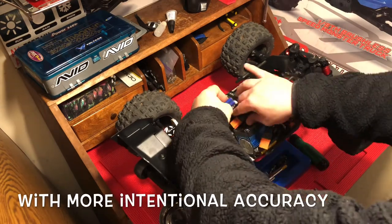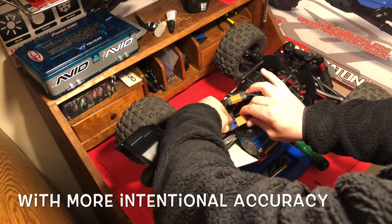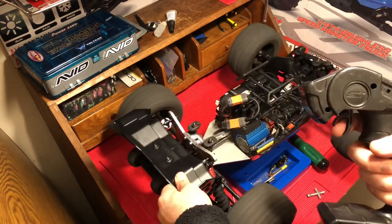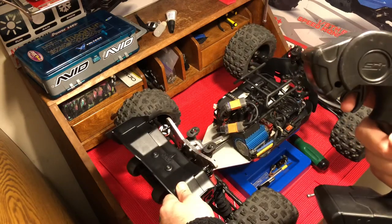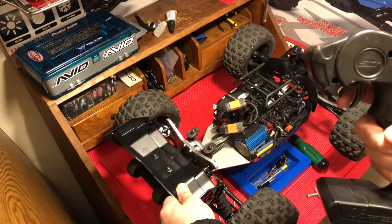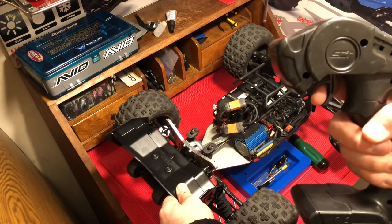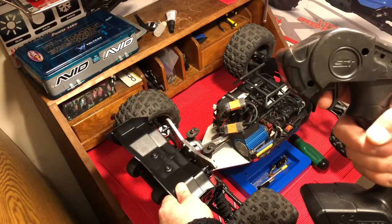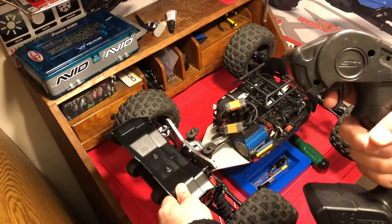Veterans are just going to be like 'well duh, everybody knows that,' but a lot of people don't. Pulling the trigger goes forward obviously. Braking works immediately, but if you're at a full stop and you hit the brake, notice how it's not doing anything. The only way reverse is actually going to kick in is if you've reached a hundred percent.